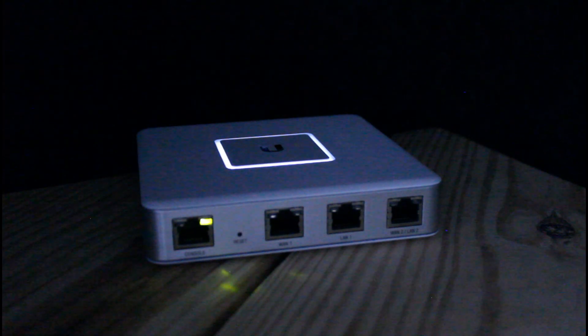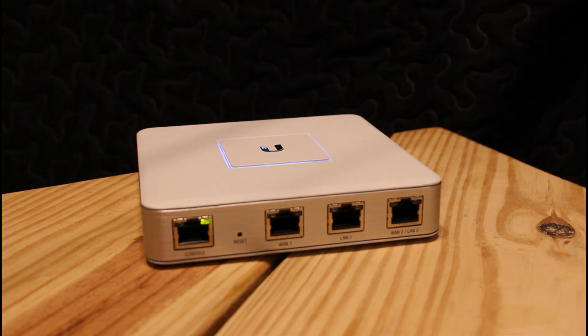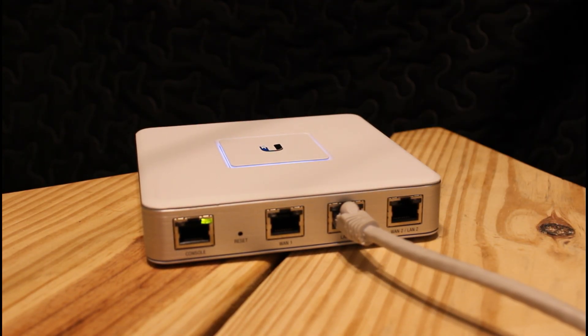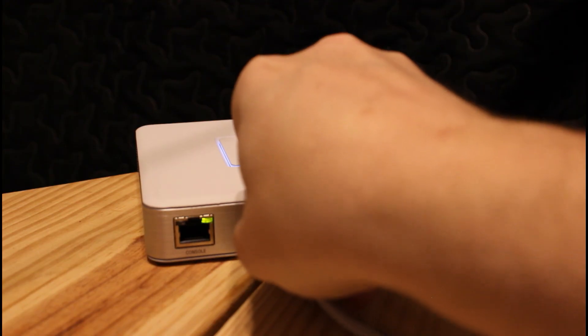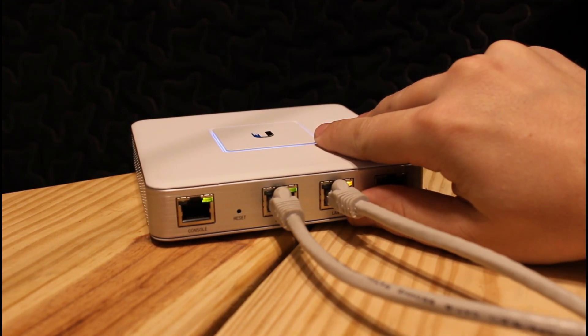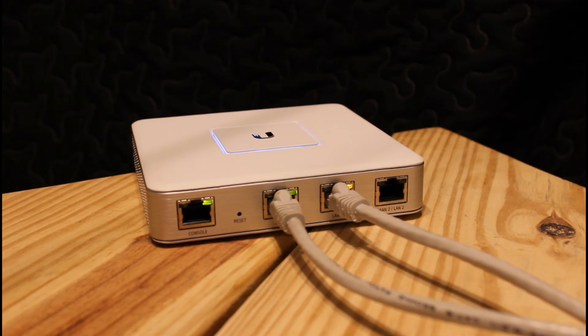We have a solid white light, which means the device is booted but has not been adopted to a controller yet. Now let's connect the LAN port to the computer we're using for setup. We're going to plug into LAN 1 for our PC, and connect our internet service — the cable from your modem — into WAN 1. We can see WAN 1 has a green flashing LED and LAN 1 has an amber one, meaning the LAN port is running at 100 megabits.